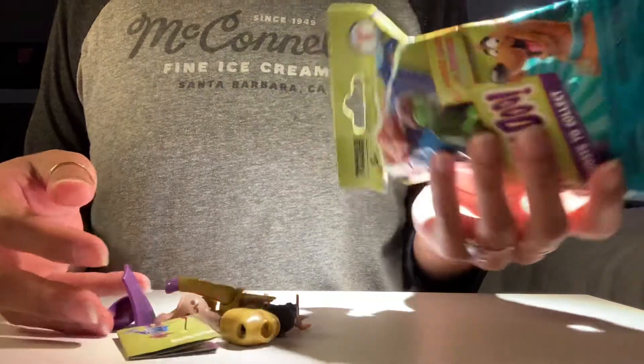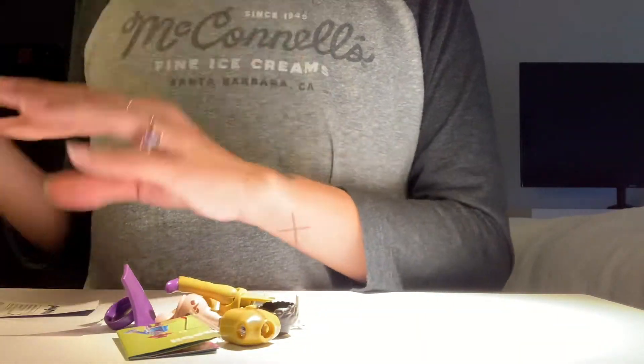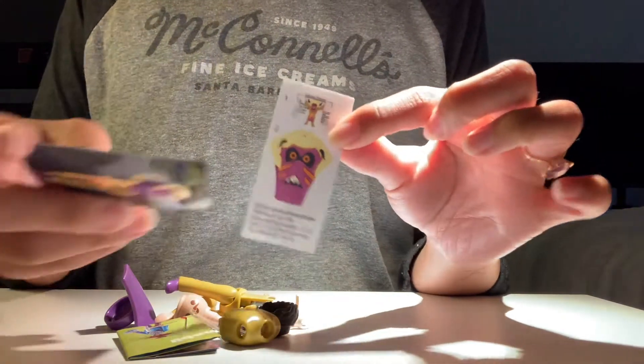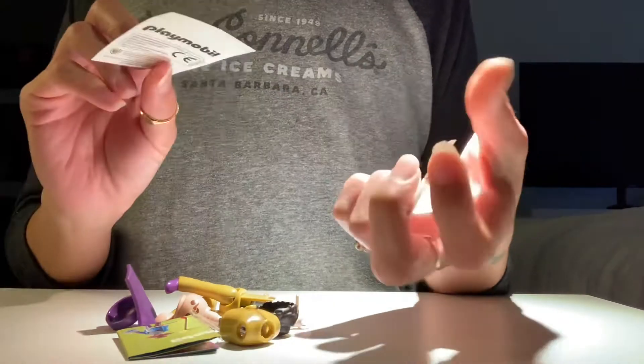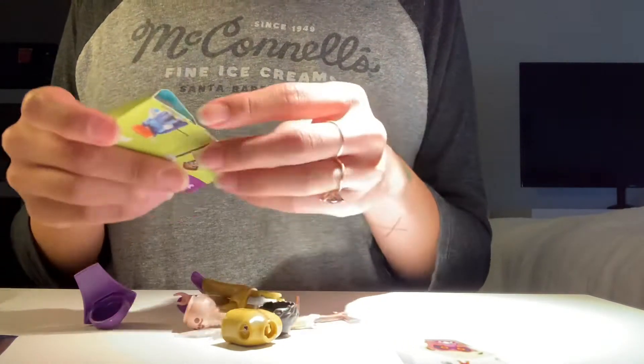This is... who did we get? It's like a witch doctor! A ghost card and a sticker. This is the sticker, and this is for the witch doctor. This is so cool!